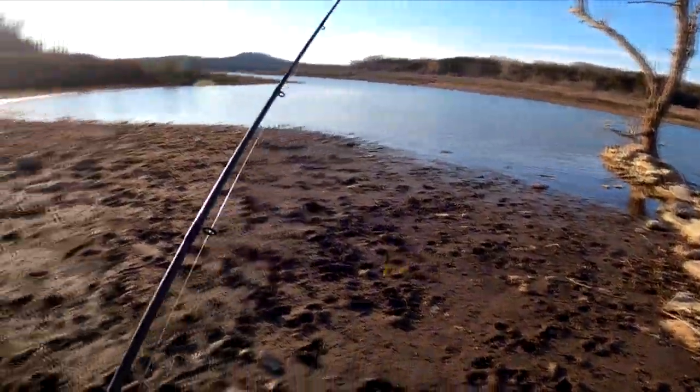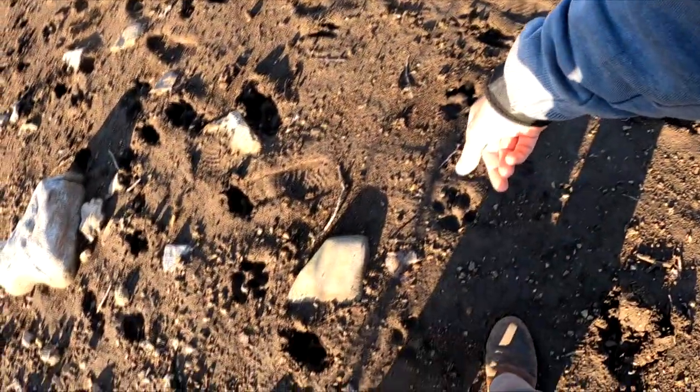That looks like some kind of little cat track. Oh, there are some big cougar prints right there — cougar.